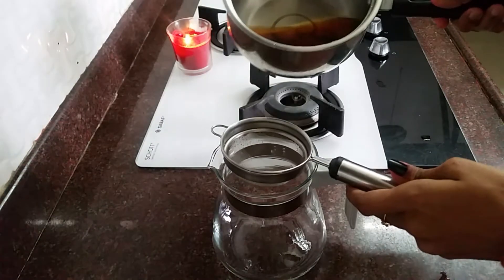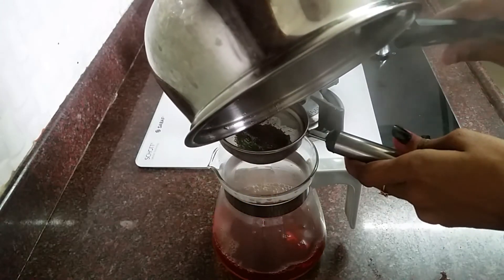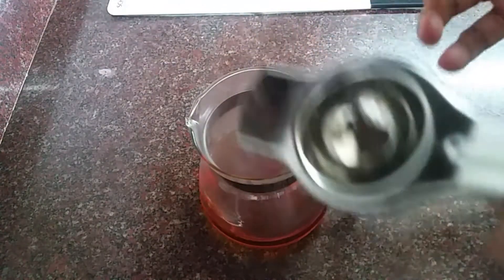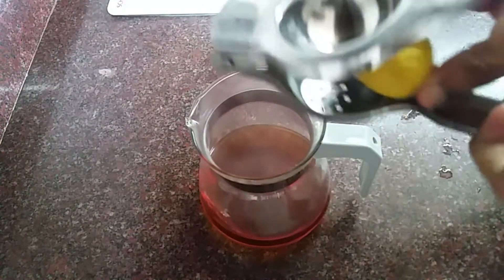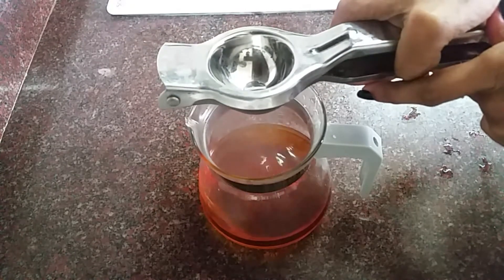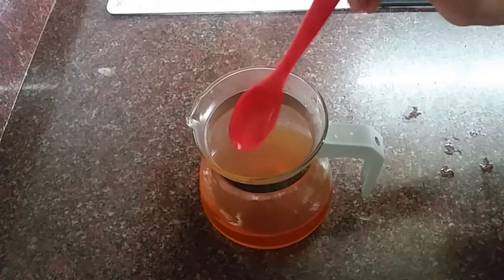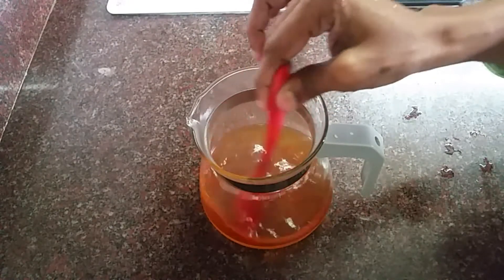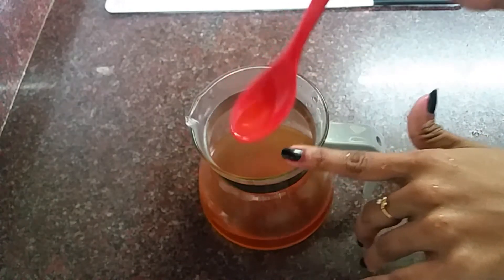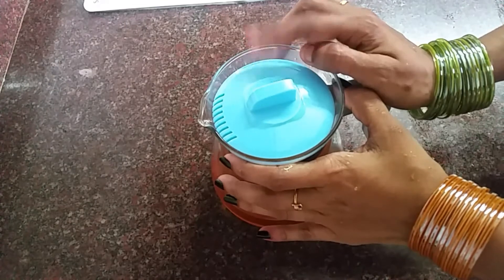Now, we will add lemon. Add the lemon in the middle. I will add a little lemon. Let's mix the lemon and mix it up. Let's serve it in the serving cup.